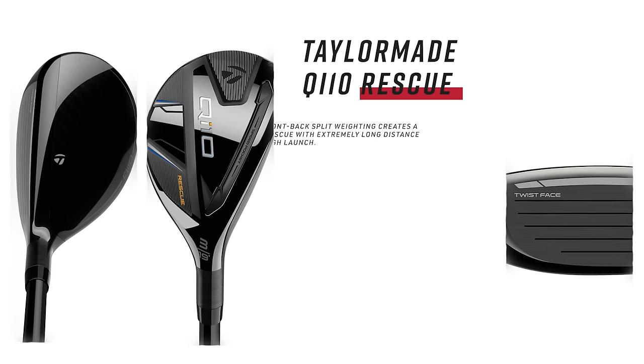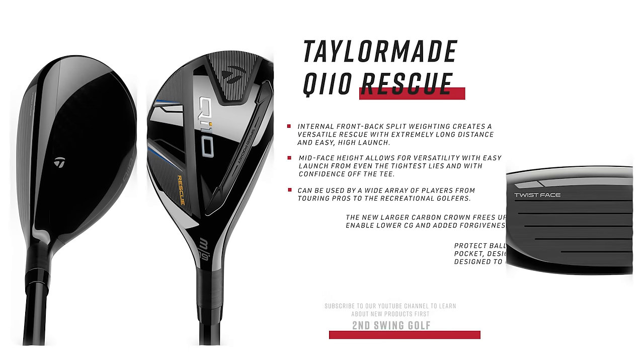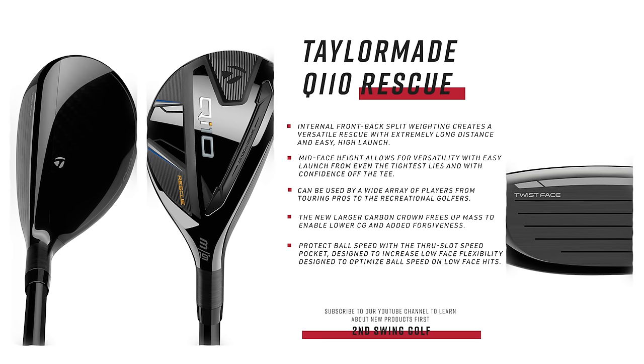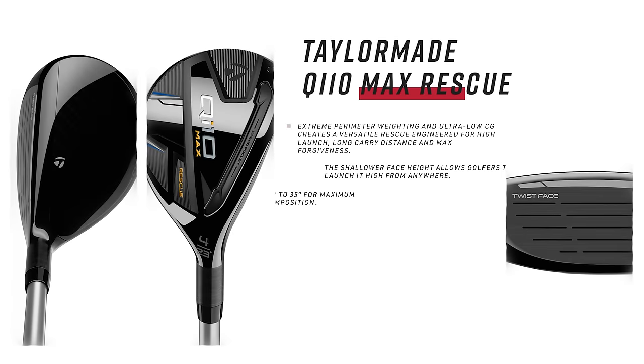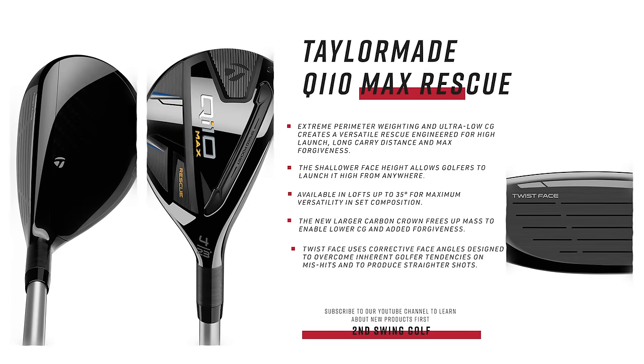Starting with the Max and the standard, you get a combination of similar technologies. There's a carbon crown that also helps with alignment, with a stripe along the leading edge. You get the V-Steel sole — that made a resurgence a few years back around the SIM line — and it's back again. There's also a through-slot speed pocket, which helps on low mishits.